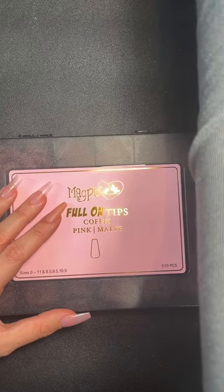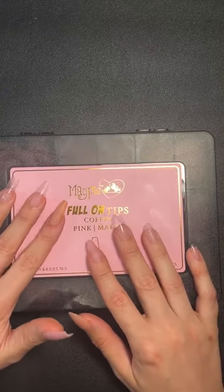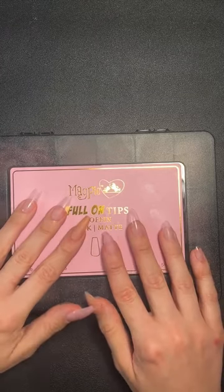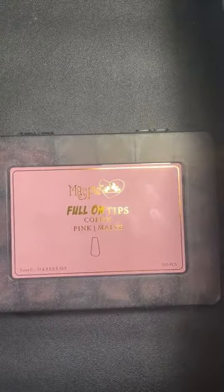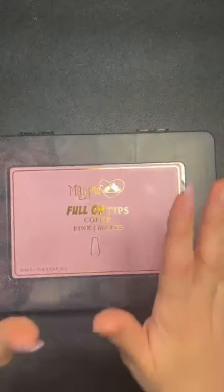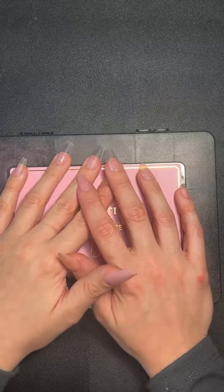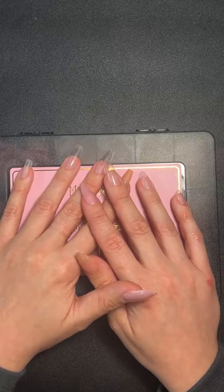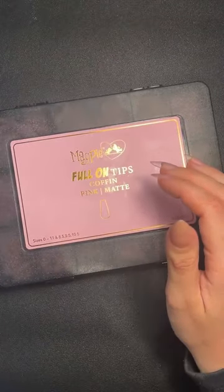I'll pop class dates up if I can. There's one with Nikki, one with June, one with Lindsay — mine is full. They're all around May/June time. Check the education tab on the website for all full-on tips class dates. If something doesn't suit you, email help@magpiebeauty.co.uk or your nearest educator to request a session. Yes, this will be recorded — I'll save it to the video section of the page.